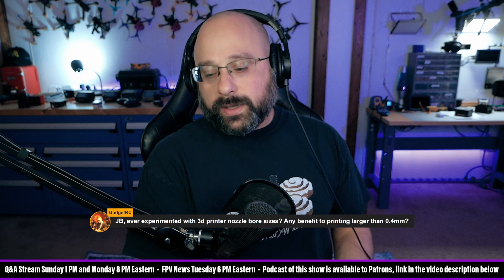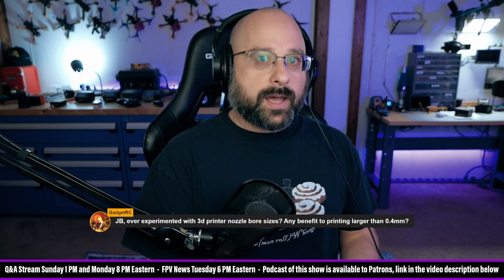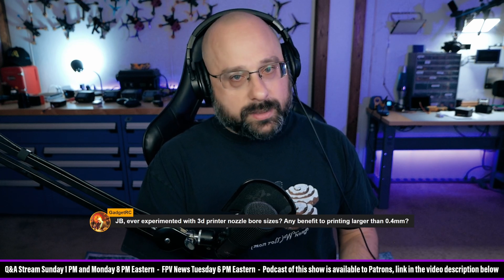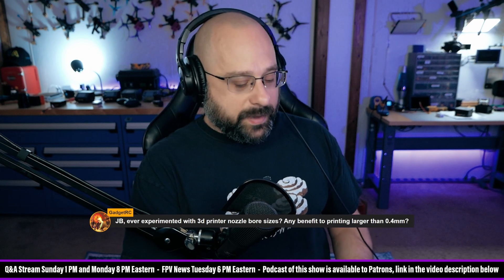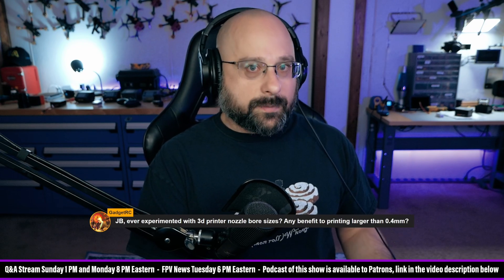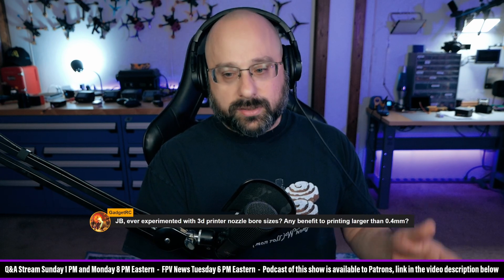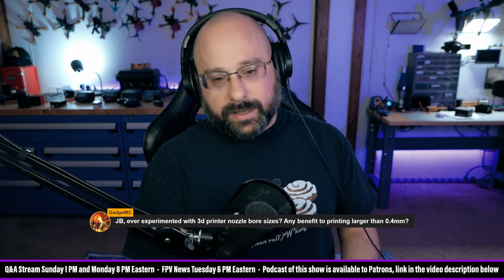I have not personally switched from a 0.4 to a 0.6. Maybe when it's time for me to change the nozzle on my Bambu, I will think about switching to a 0.6. Most of the parts that I print don't have extremely small details and I probably could get away with a 0.6 with no problem. But the Bambu already prints so damn fast. My philosophy has always been: if you have a quadcopter that flies good, don't change it. If you have a 3D printer that prints good, don't change it. And I'm sticking by it.